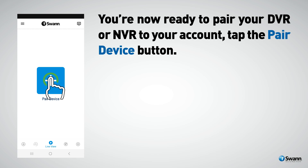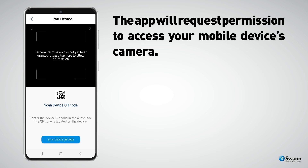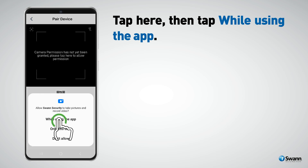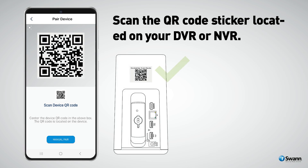Tap the Pair Device button, then tap Start. The app will request permission to access your mobile device's camera. Tap here, then tap While Using the App. Scan the QR code sticker located on your DVR or NVR.